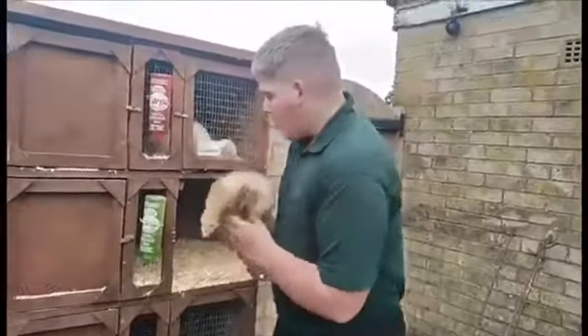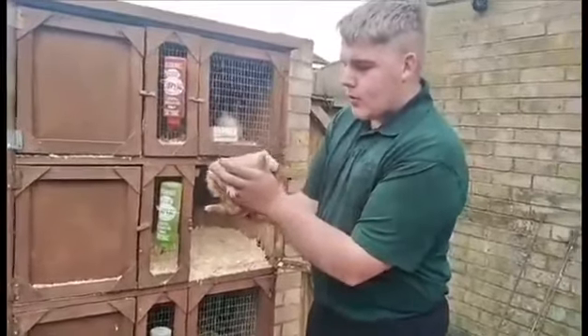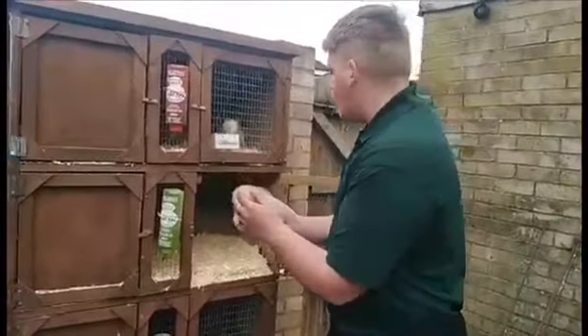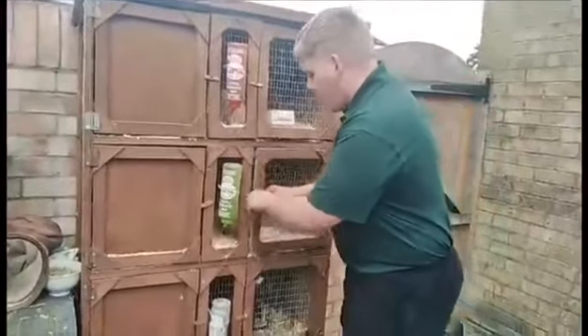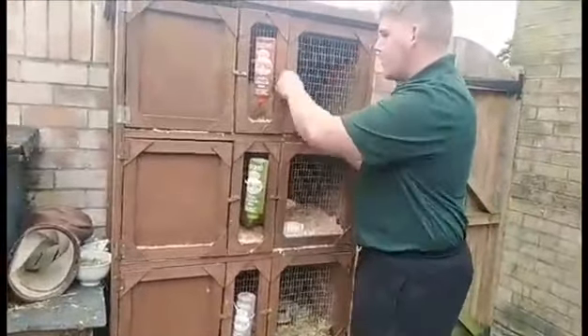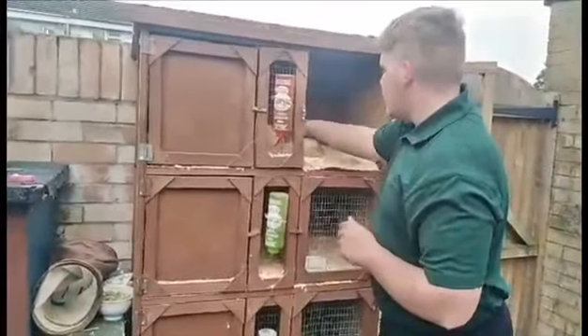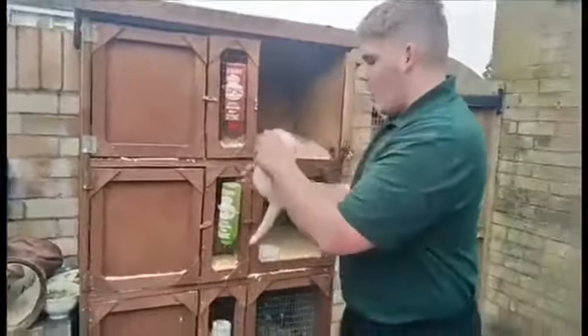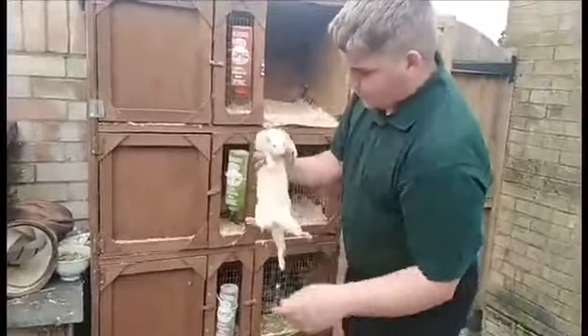This is my sandy Jill — she's one of my best workers. They're all as good as each other; they all have their benefits and their negatives. This here is my albino Jill. She's going to be due before the rest of them — she's got quite a big belly on her as well.